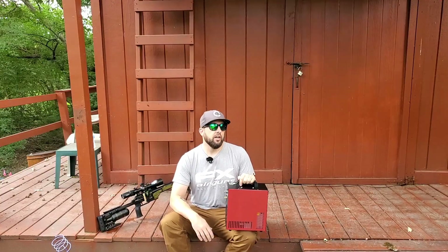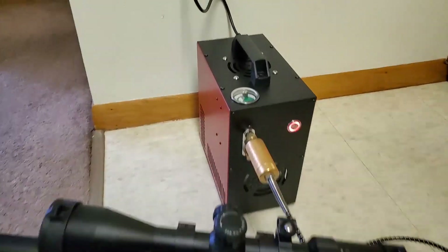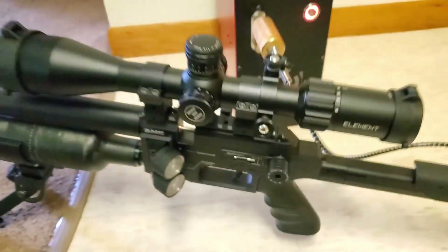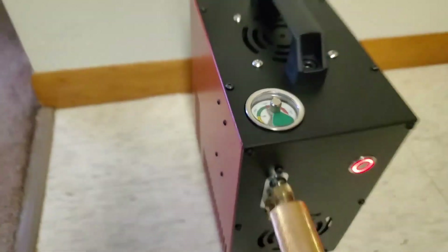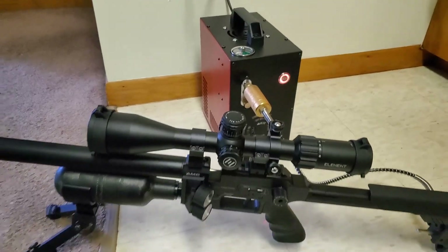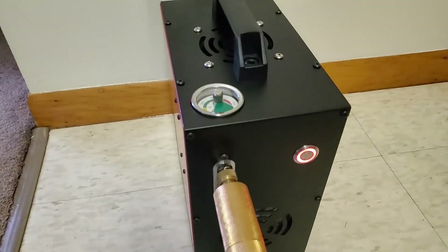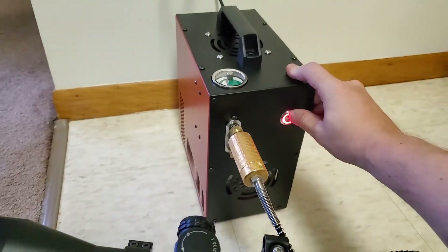Now that you've seen what's in the package, let's show you the tests. The first one was just filling my Panthera Hunter Compact. I had never run the compressor before so I did that first. Here's the maiden voyage — she's plugged in, I've got the Panthera right at about 200 bar, and I have the auto-stop set to around 250. Let's see how long it takes to fill this little tank.